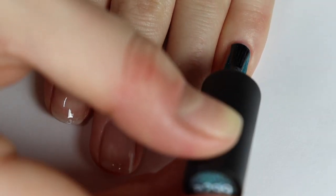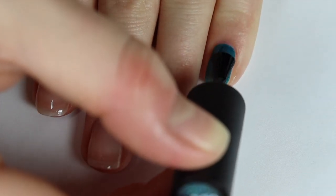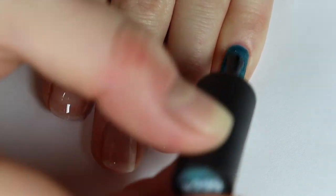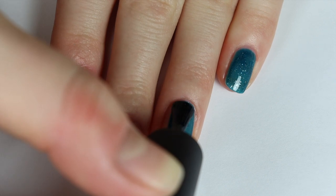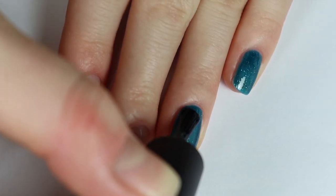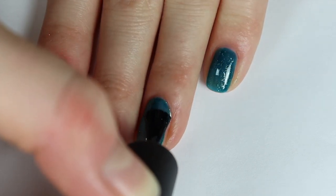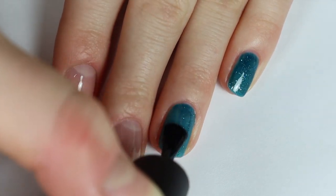On my pinky, ring finger, and thumb, I'm applying a coat of A299, which is a beautiful deep blue-ish green shimmer polish. I think it is so beautiful and super unique — I don't have anything like this in my gel polish collection. The gel is super easy to apply; it's not too thick and not too thin. It covers the nail really nicely in the first coat and there's a really nice wide brush, so you're able to paint your full nail bed really easily.